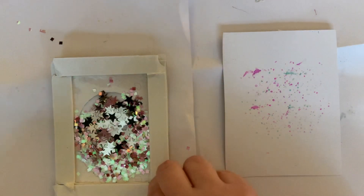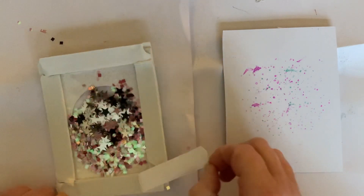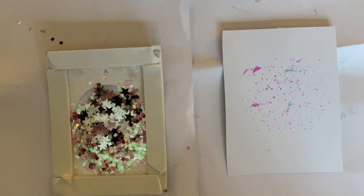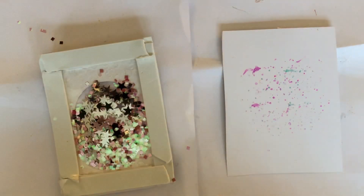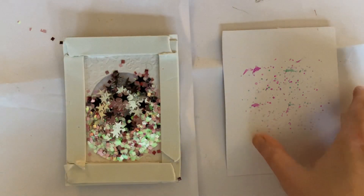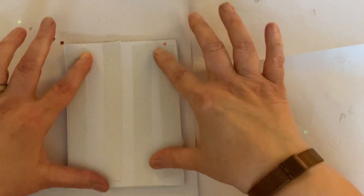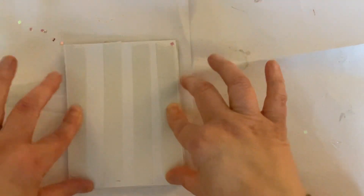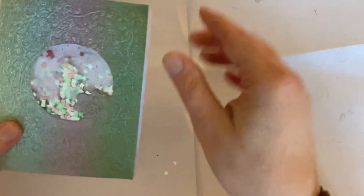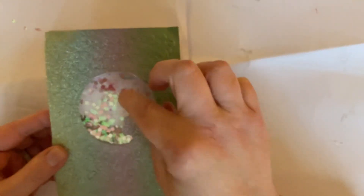Never mind the sparkles all over the table — that'll make it more magical! I'm going to take the backing paper off my foam tape. I've got two layers of foam tape because I didn't want the shaker pieces to get squashed — sometimes with only one layer they don't move freely. I'm going to turn this over so the stamped ink is face down and press it down firmly all the way around so the bits don't fall out.